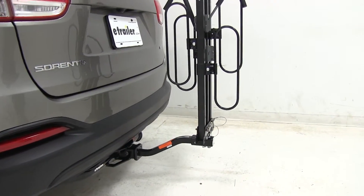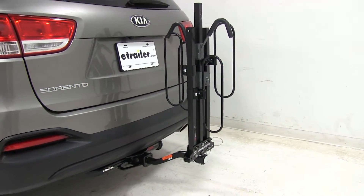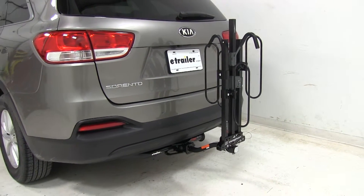Now that we've had a good look at the Swagman XC2, we've seen how it's going to look and fit on our 2016 Kia Sorento.